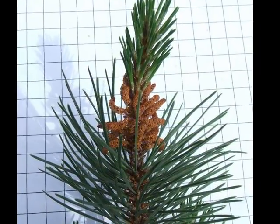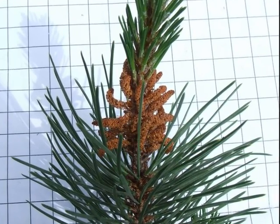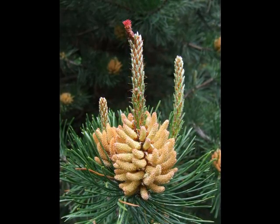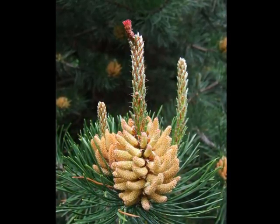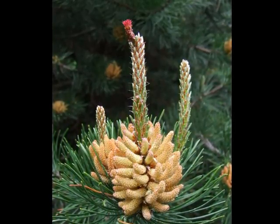The male flowers develop in clusters at the bottom of new shoots in April. Here we have a cluster of the male flowers at the bottom of the candle, and a very bright red single female flower at the top of the new growth. This will be in late April, early May, that you would see this.